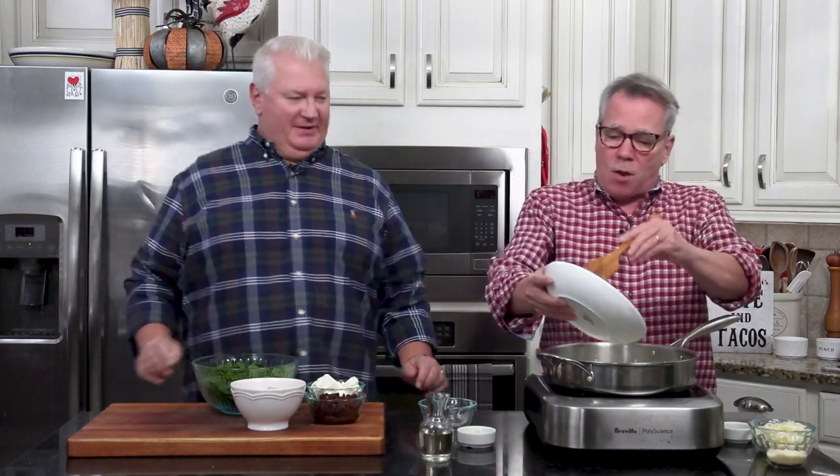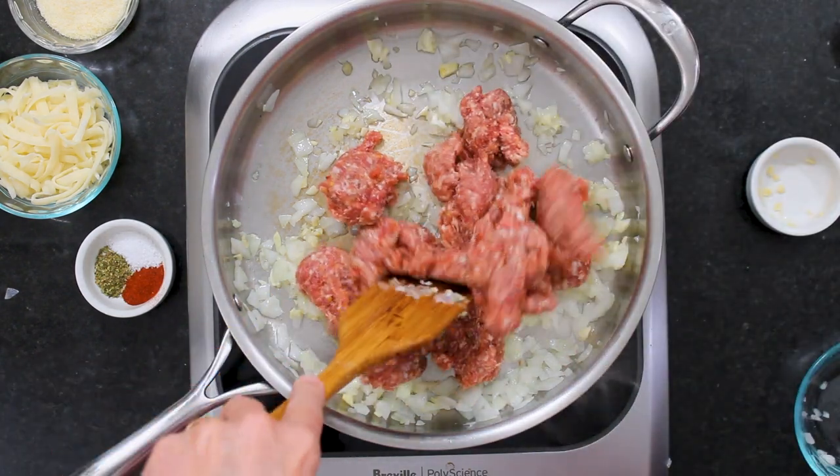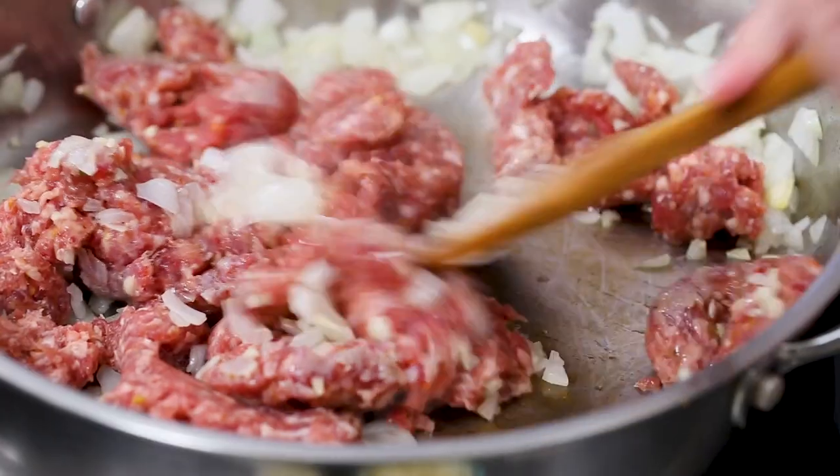There's just something about this dip with the hot sausage — it's not super hot, just a little zing to it. But you could also use sweet Italian sausage, mild, whatever you like. We're going to continue cooking this, breaking it up until it's no longer pink.